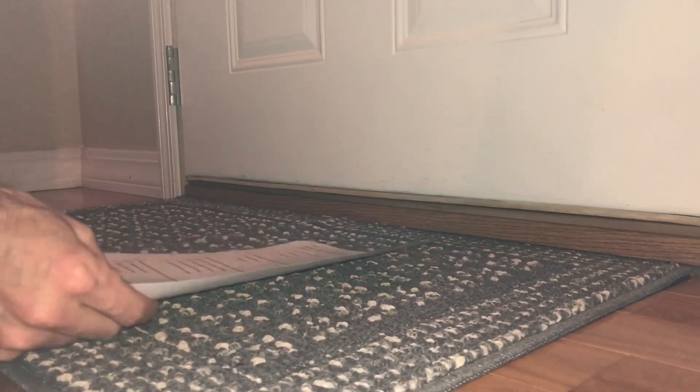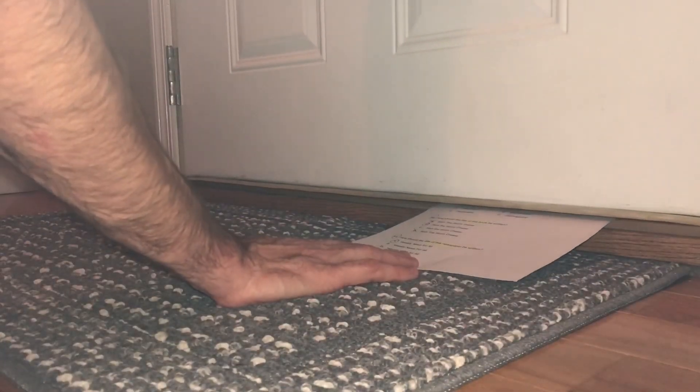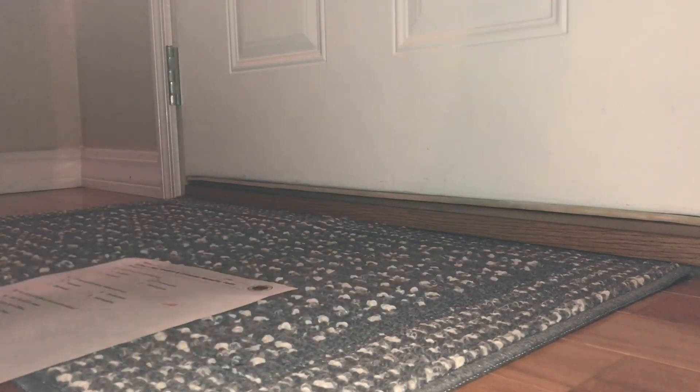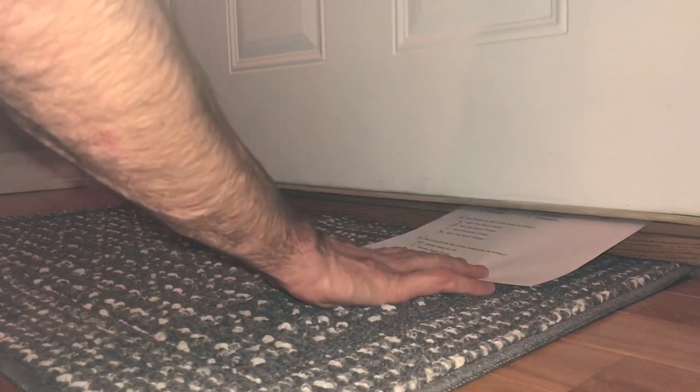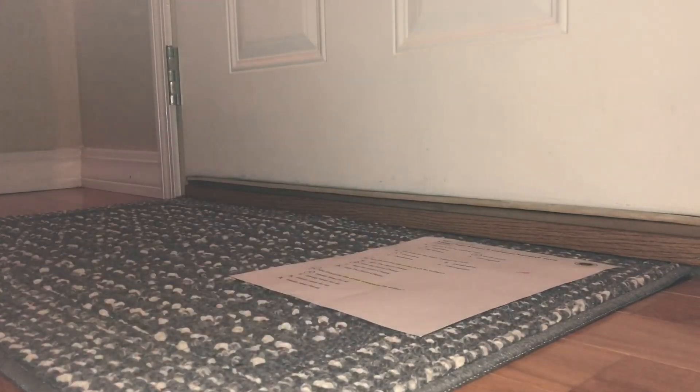Good tight fit. Still kind of loose over there. That's better.